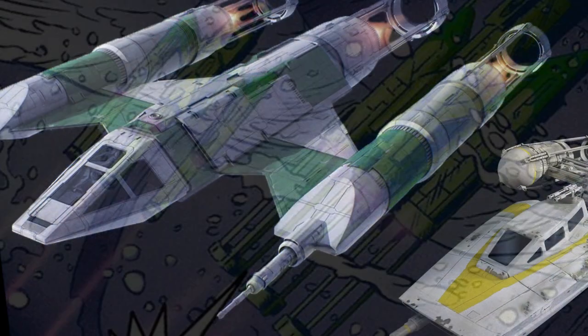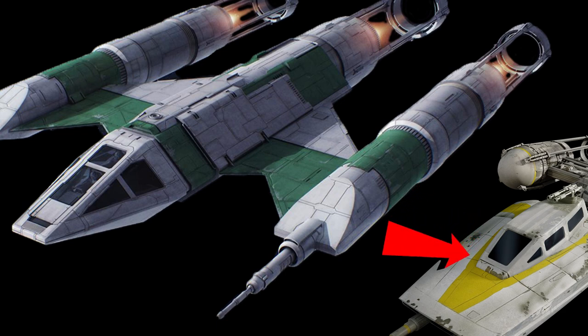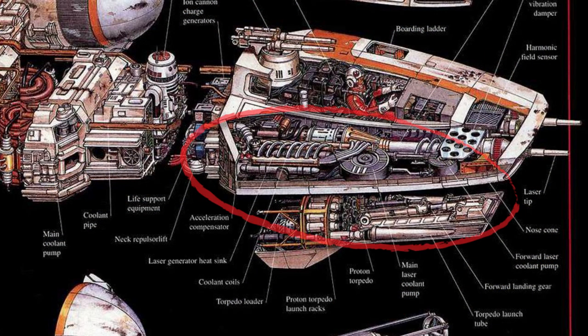You can see that the cockpit, which would house a pilot and co-pilot, is the same, just with this extra window, and it loses a lot of the area on the sides. In the original, this space is filled mostly with systems used in the laser cannons, with things like the heatsink, coolant coils, pumps, and on the ventral side, it housed the proton torpedo launchers.